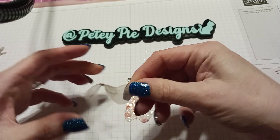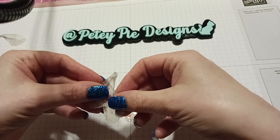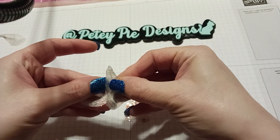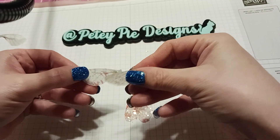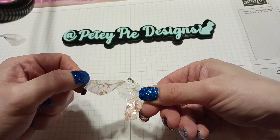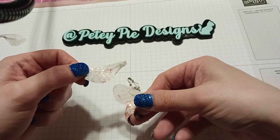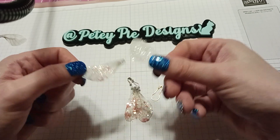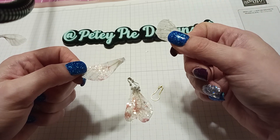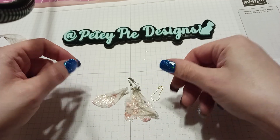What I did was I just cut them and I put sparkles on them, and I already did a video on this if you want to check it out. Last month I did a video where we did some sparkles — German glass glitter, diamond dust, chunky glitter, fine glitter, triple thick, and glitter glue like Stickles — to see what we liked better.